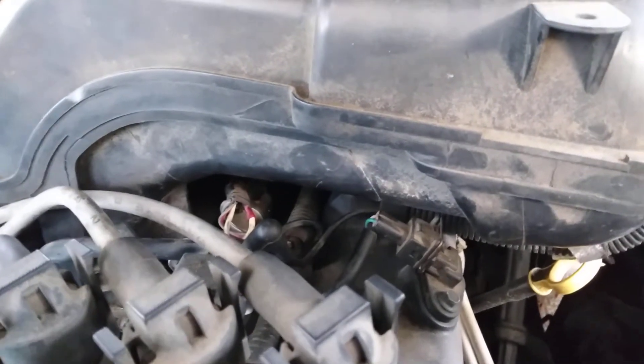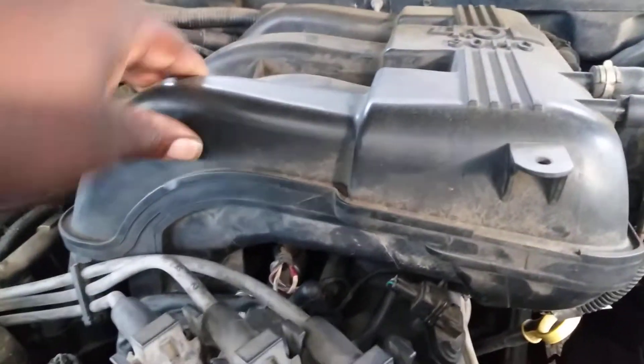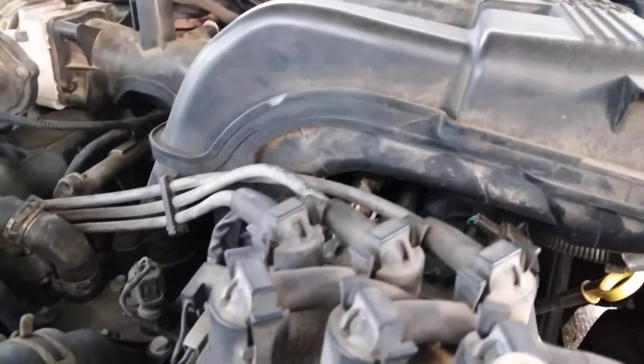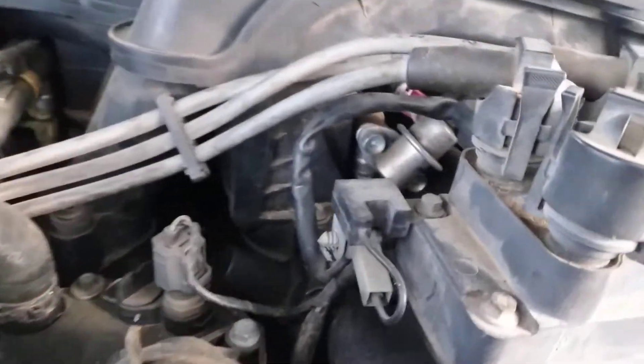So therefore you gotta pull the intake up to get to a little $20 sensor — all this has got to come up right here. I tell you, they designed it some retarded ways. I guess they designed it this way so you had to bring it back to the dealer, you know.